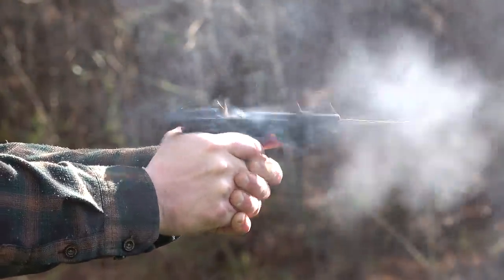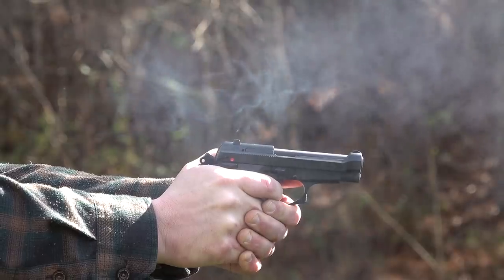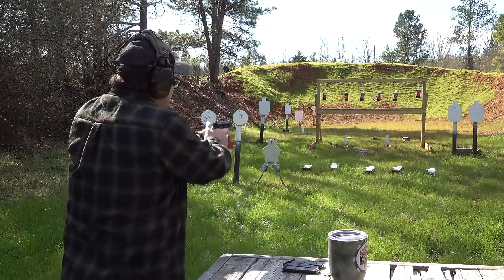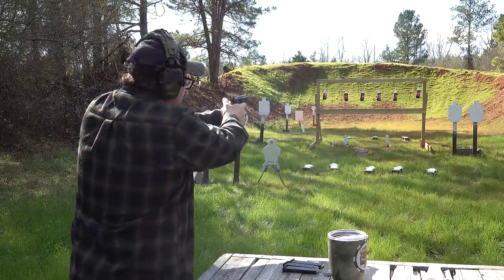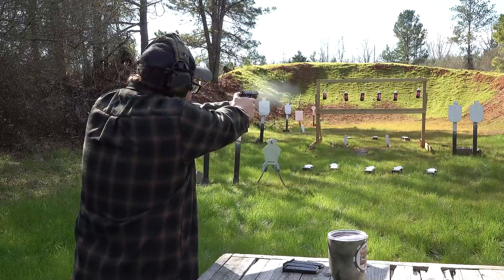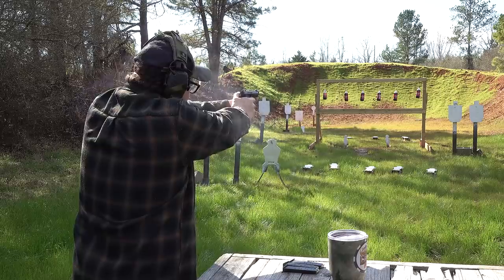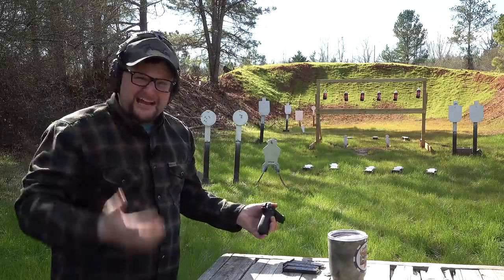I'm not a fan of a single-stack .380 — you do kind of have a little bit of a lack in firepower. Let's try the double-action trigger out. We've got a round in the chamber. When I flip the safety up all the way, it drops the hammer. I can bring the safety off, and with the hammer on half-cock I could totally put this in a holster and go. We're going to come out and check this double-action. I've got some clean targets over here on my right. That's a fantastic double-action trigger.